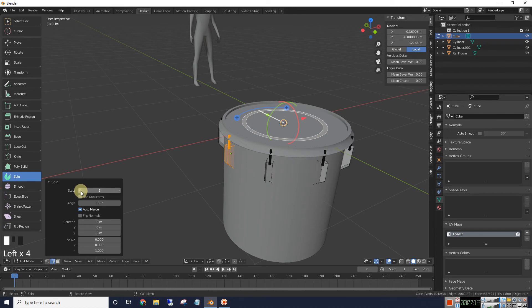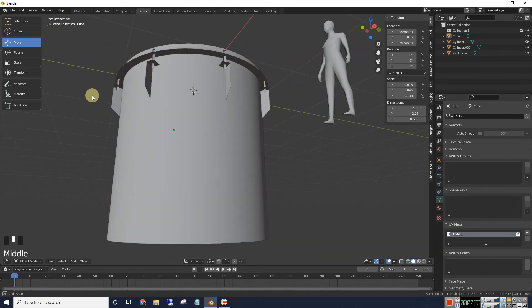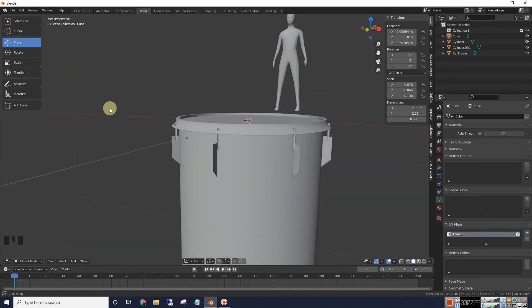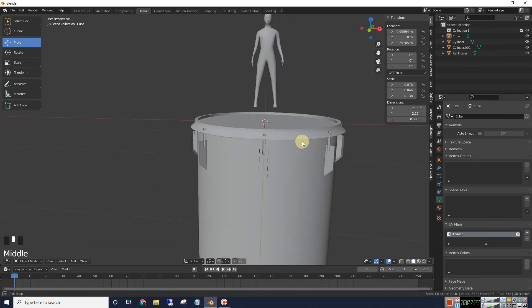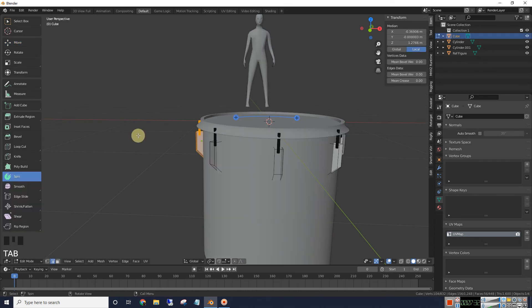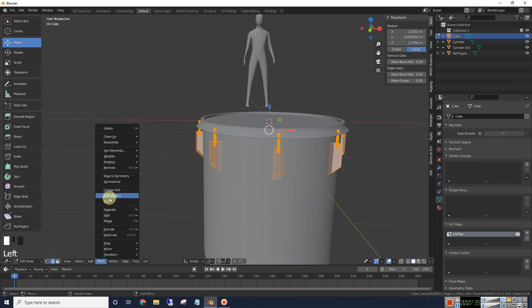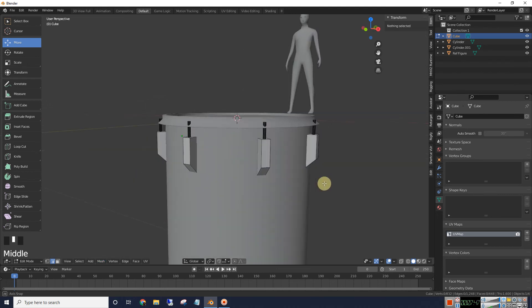We only need about 8 maybe. Go back into object mode. You'll notice our back face culling is showing up here, so we need to make all these lugs face outward. Select it again, go into edit mode, select all with A, then go down to Mesh, up to Normals, and choose Recalculate Outside. And that took care of that.